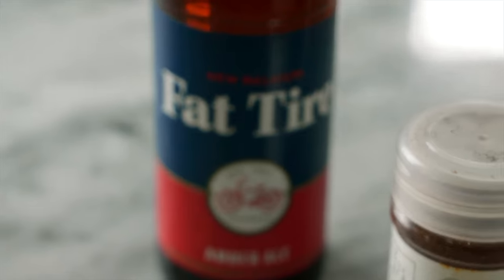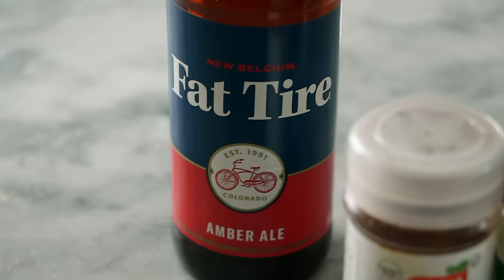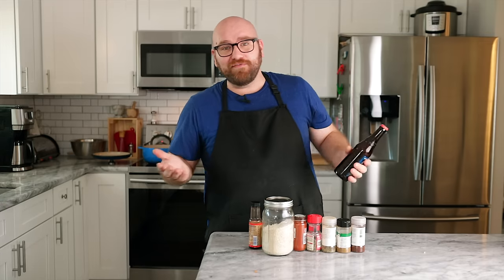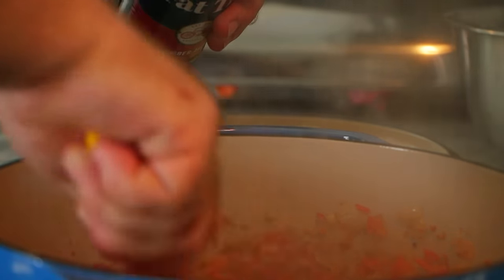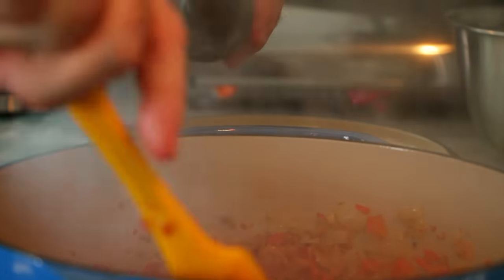I'm going to scoop up those brown bits with some beer. I'm using a New Belgium Fat Tire — this is one of my favorite beers. You can use a light beer or an amber beer; this is an amber ale. A lot of people just use cheap beers, but I don't really like to do that because it does impart some flavor and I really want the good flavor in it.